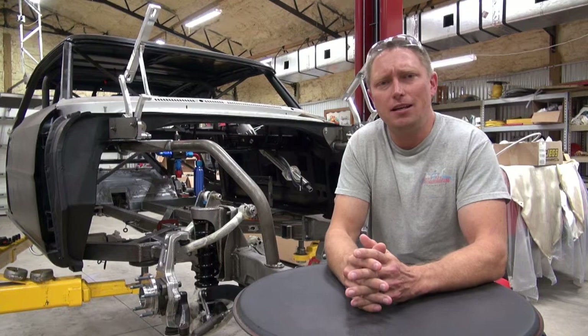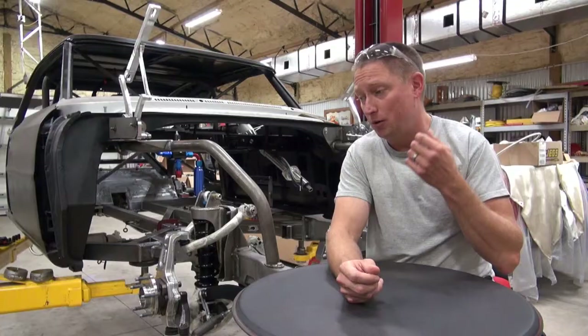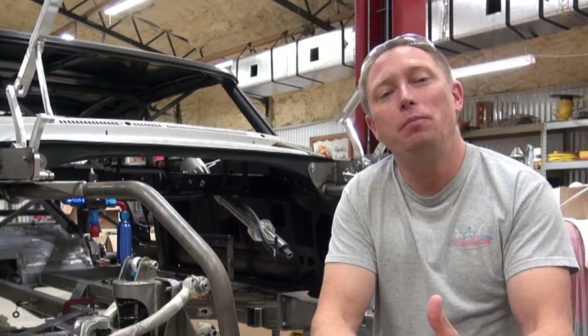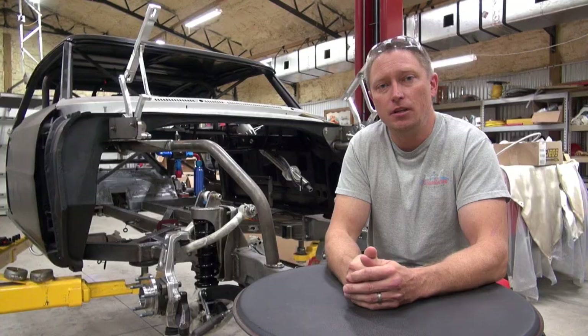What's up everybody, Ian here with Redline. Today I decided I wanted to do a video and share with you 10 tips that I wish someone had shared with me three years ago when I started building my '67 Nova, which is a highly custom muscle car build. I've basically learned a lot of things on this car by doing everything the wrong way, so I'm hoping I can share some of this with you in hopes that it saves you some time, frustration and money.